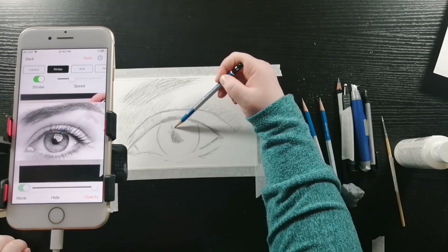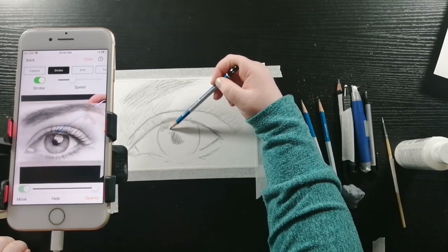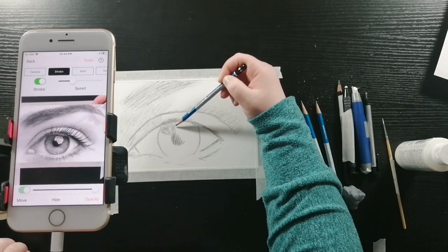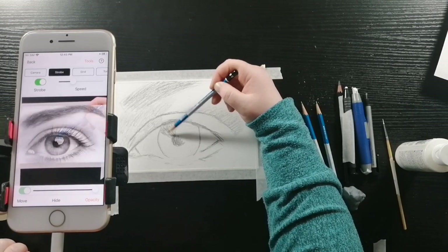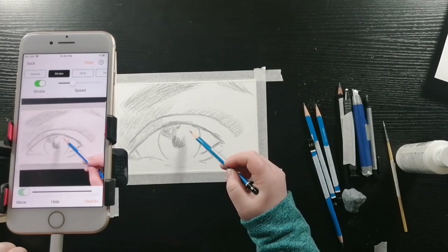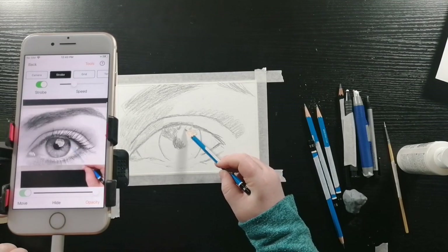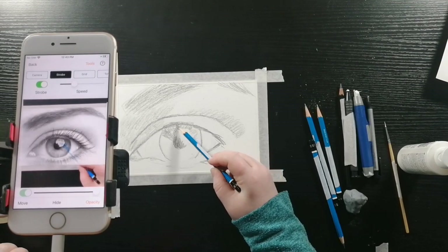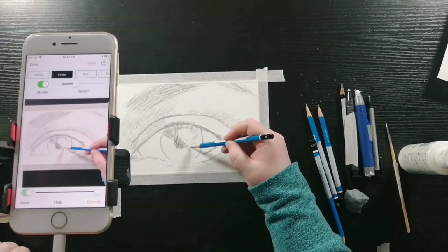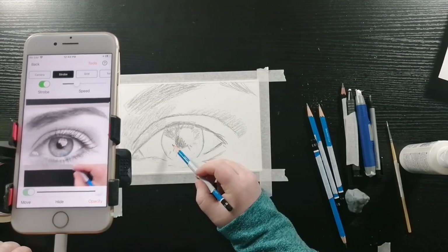Now I'm working on the texture of the iris and also shading it in. You're going to do small strokes and have them go in the direction from the pupil outward. The iris is a little darker on the top because of the shadow that is created from the eyelid and the eyelashes, and it is lighter at the bottom.